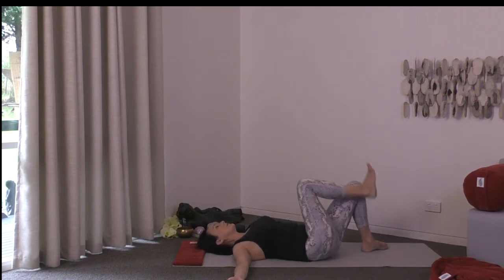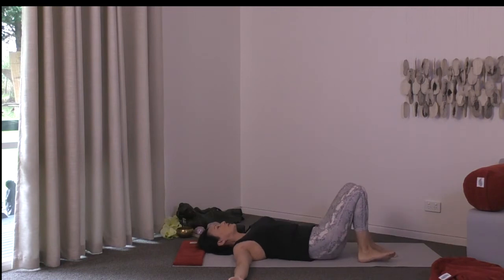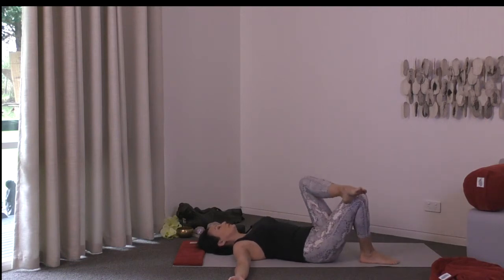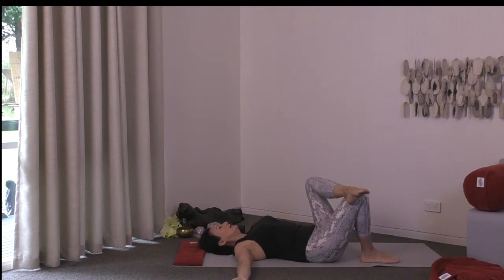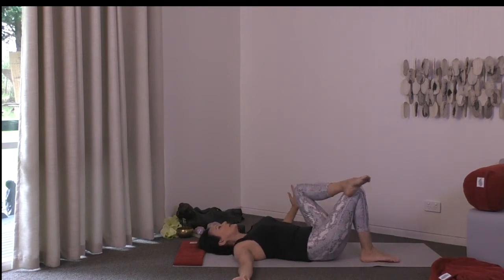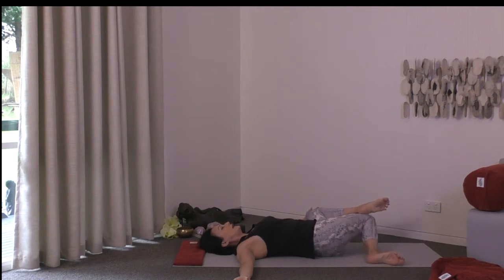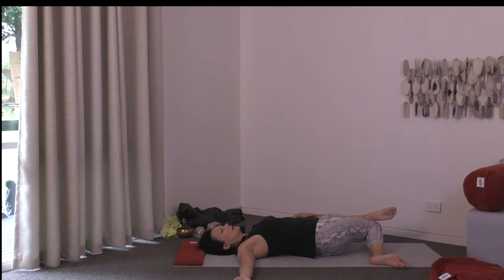Release the right foot and do a little windscreen wiper action with the knees to reset. Then we'll do the opposite: left foot on top of the right knee. Breathe in, and as you exhale let your knees come over to the left side. Perhaps it feels best to support your left knee, especially if your lower back is a little grouchy, or you might press down on the left knee for a little more. Gaze to the right or directly to the ceiling.